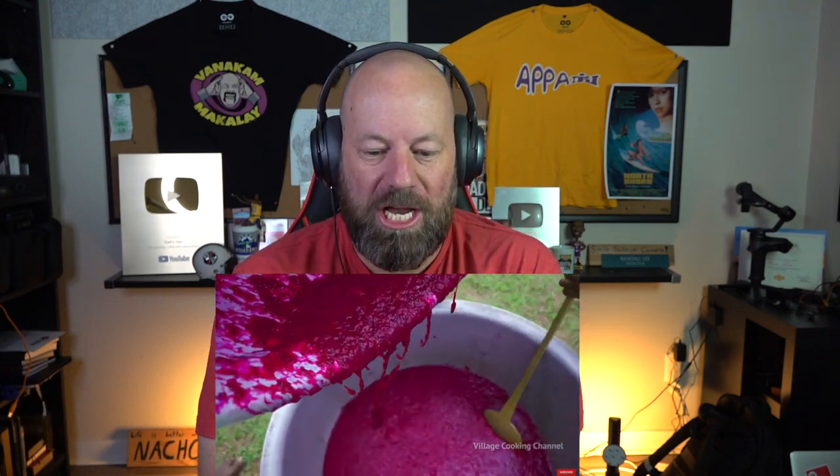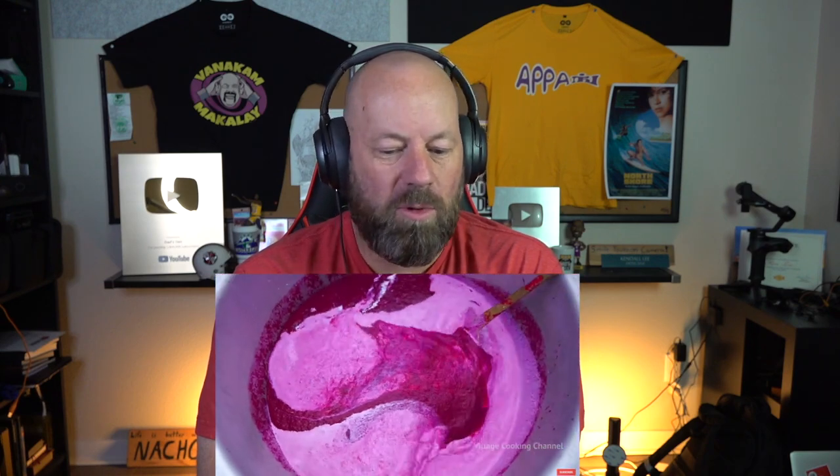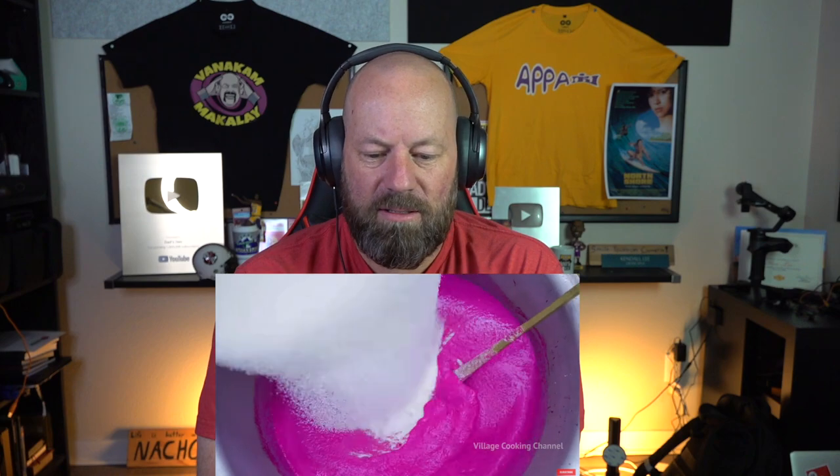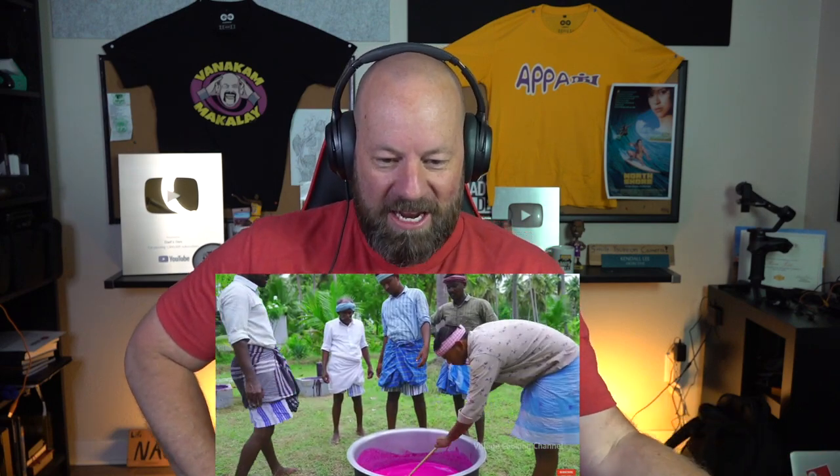Okay, so we have all the dragon fruit stuff going in — I'm going to take a giant pot. Give me another one, give me another one! What's next, grandpa? You know, sugar is going in there — look at that color, that is so crazy!